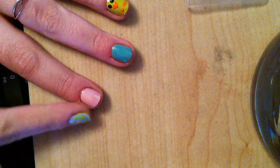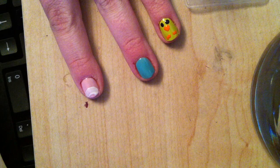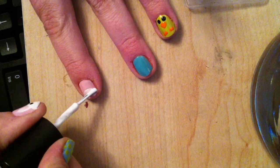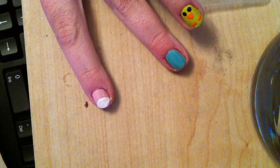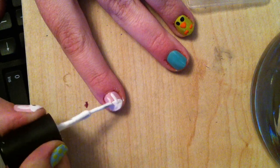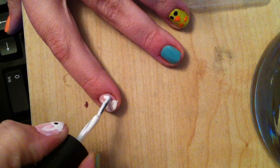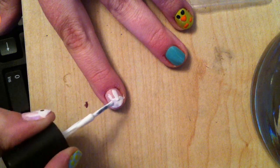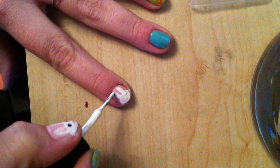Now I'm going to start on the rabbit. I'm doing the rabbit on the pink background. Take a white polish — I'm using the Barry M white — and you can do most of the rabbit with the actual brush. The first thing I'm going to do is create a semi-circle on the bottom of my nail, and then with the same brush on the side I'm going to create two ear shapes, and then just bulk them out slightly.